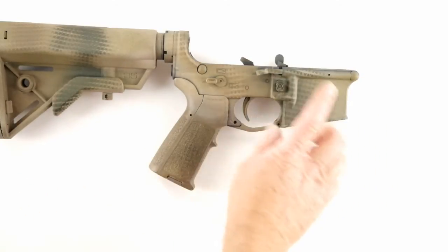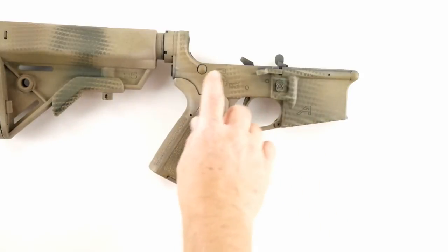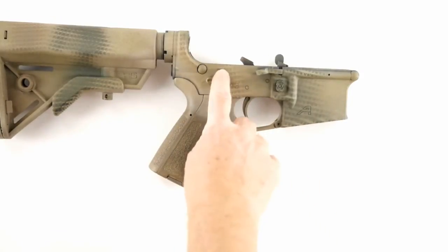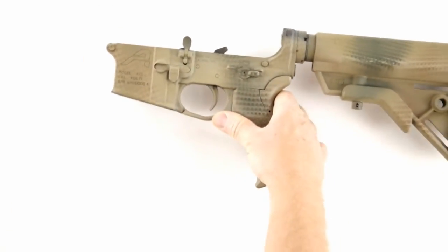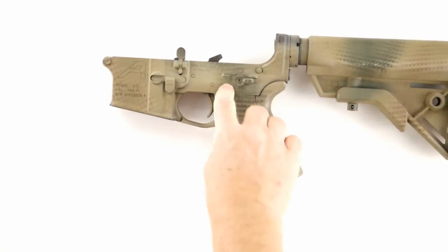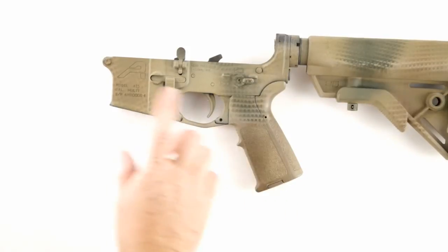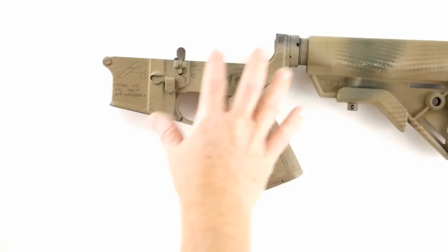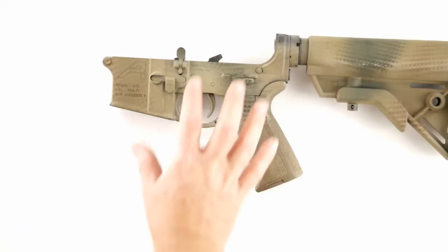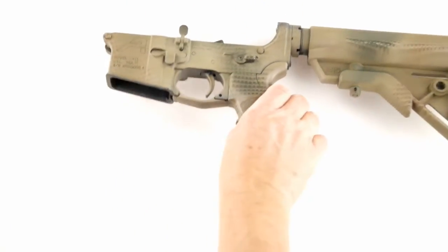One thing I like about the Aero Lower is these pictograms — I like them better than 'Safe' and 'Fire.' I don't know why; I think they just look cool. It's a nice, clean-looking lower. The pictograms over here, multi-caliber, and all the pin holes are in the right place. This is a good-to-go lower — it's a forged mil-spec lower.